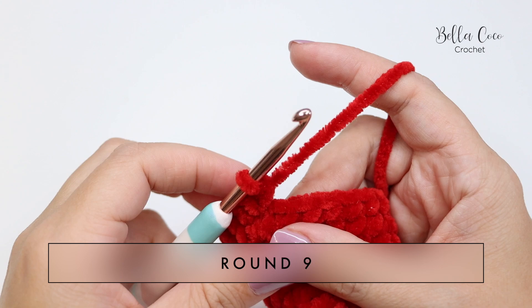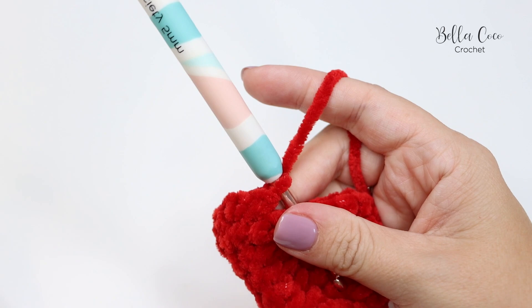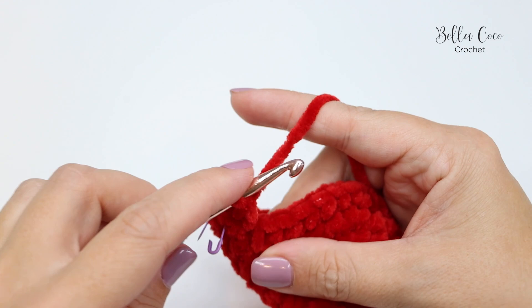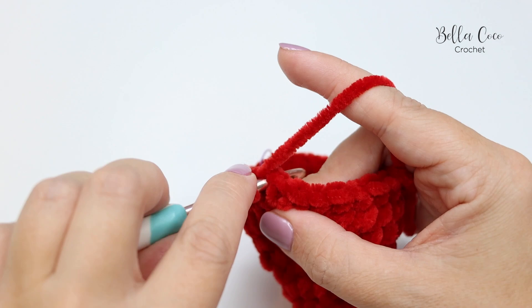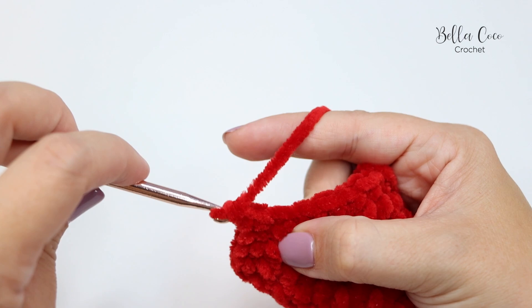For round nine we increase to 30 stitches. The pattern repeat is eight double crochets followed by two double crochets. Mark your first stitch, then count one through eight, followed by two double crochets into the next stitch — one and two. Pause the video, work that twice more, eight double crochets followed by two double crochets, and then meet me back for the next round.